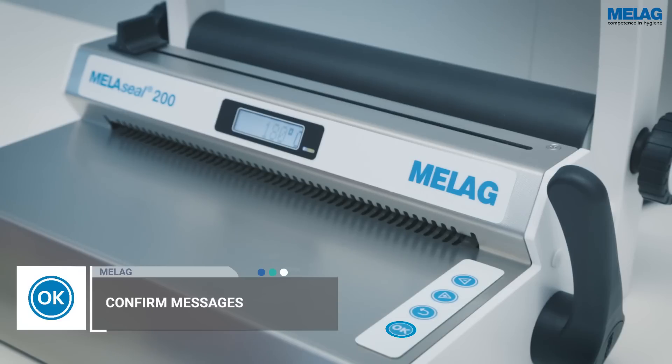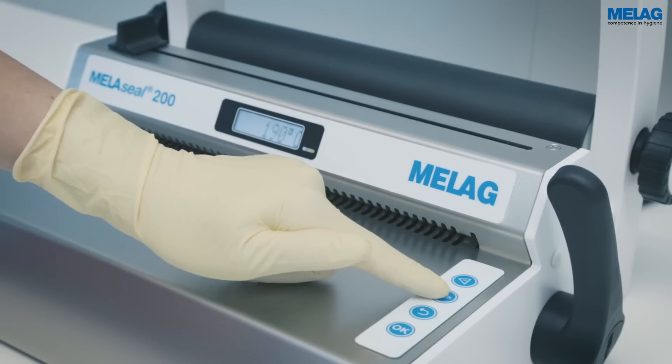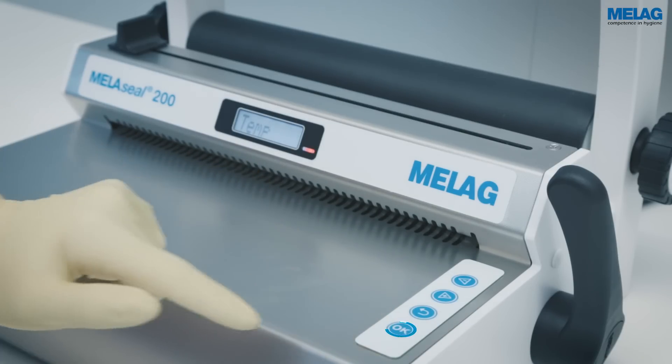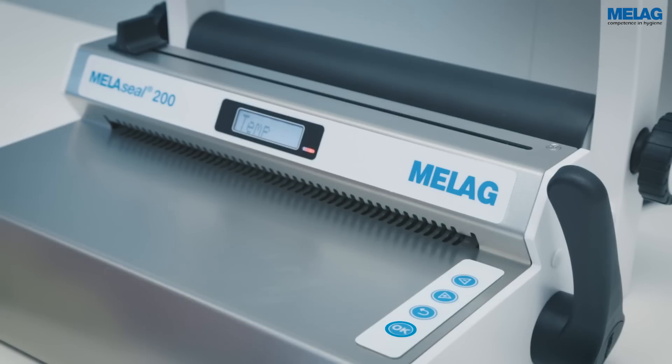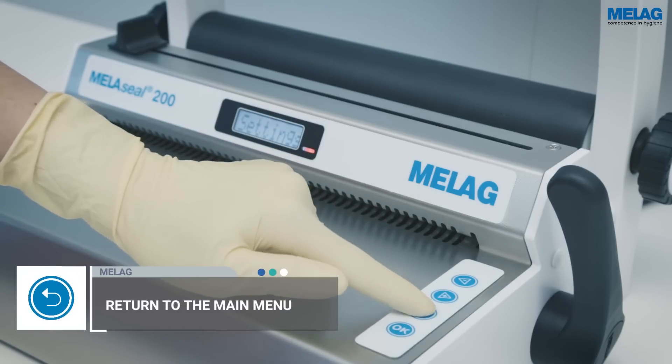The set ceiling temperature flashes. The temperature can be adjusted using the plus and minus keys. Once the desired value has been reached, press the OK key to save the setting. Return to the start screen by repeated pressing of the curved arrow key.